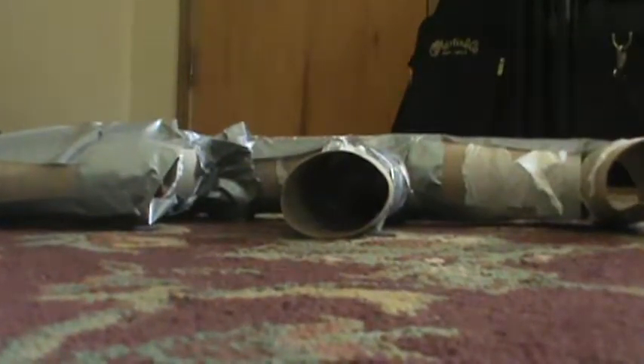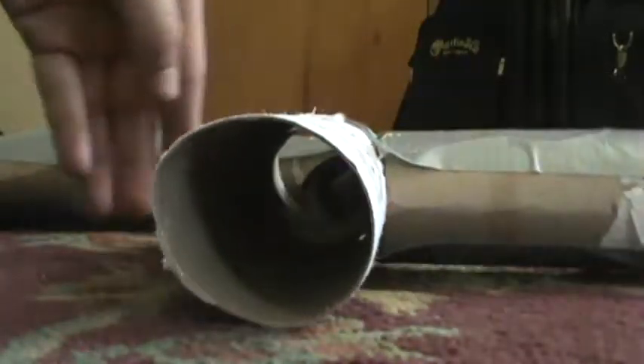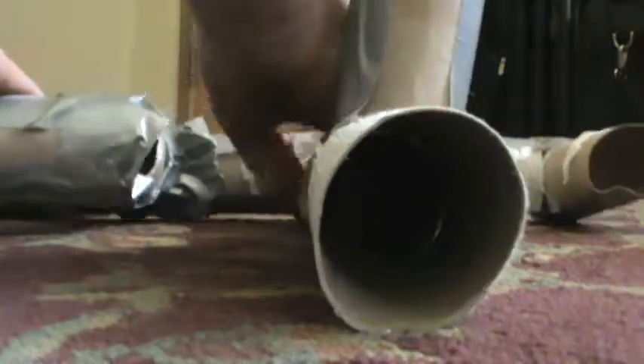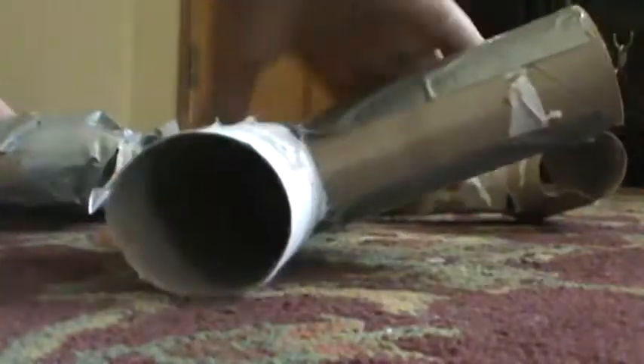But this is my absolute favorite part of cardboard guns. You can basically take off this part and stick it anywhere you want. Like, you can make an insanely weird new gun like that.